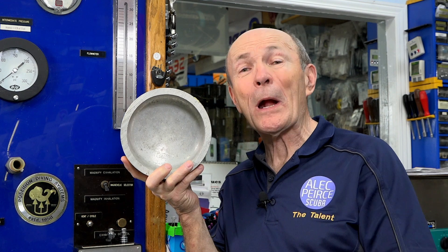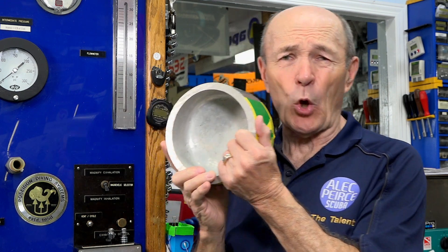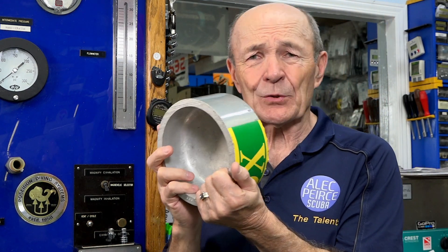Scuba Tech Tips here. I am back at Aquarius Diving Center in Toronto, one of the biggest and best dive stores in the whole country.